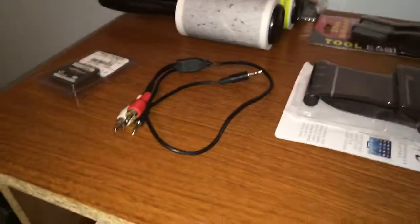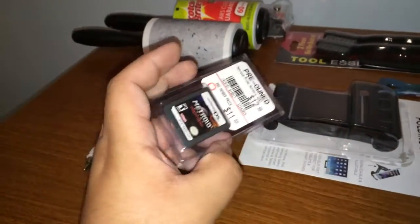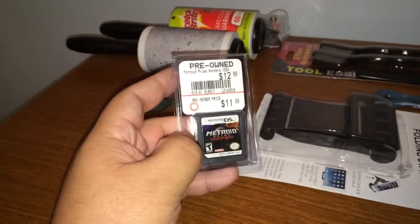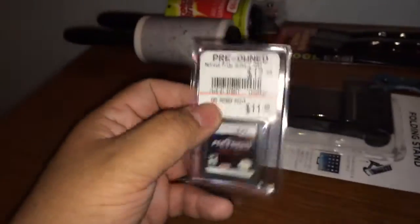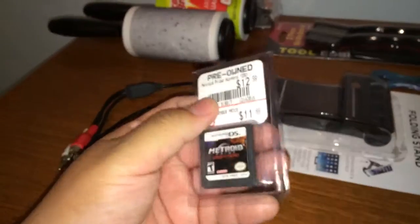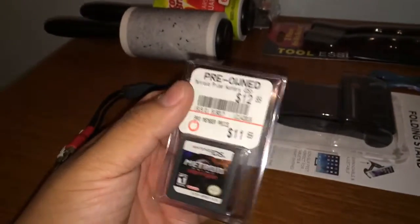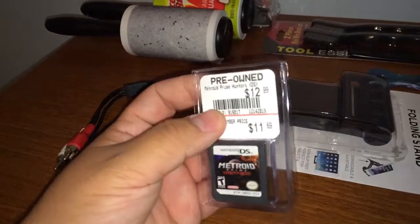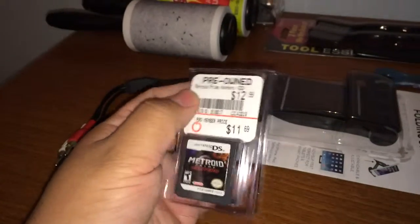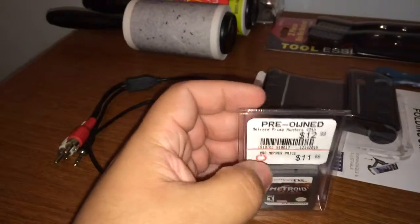After my finals I went to GameStop. The other day I was thinking about Metroid Prime Hunters — it was a pretty fun game back when I had it and I kind of wanted to relive it and replay it. So I bought it today. It was a bit pricey for how old it is, but it was like 12 dollars after tax, so whatever.